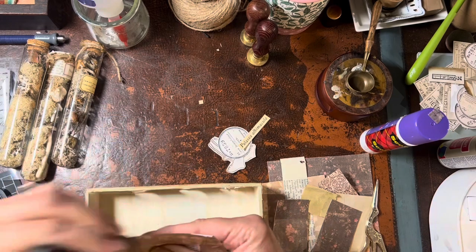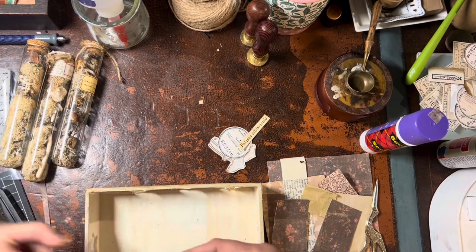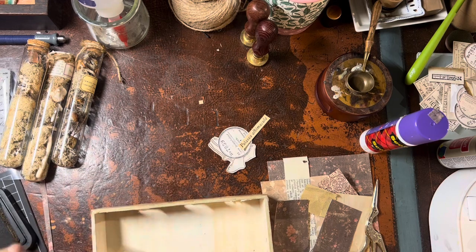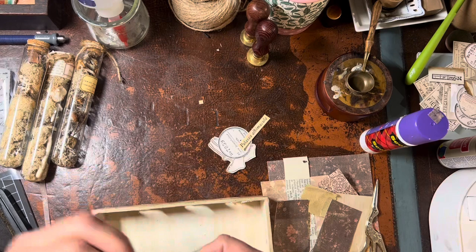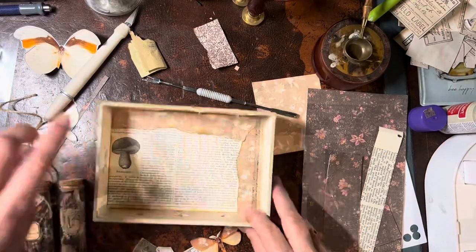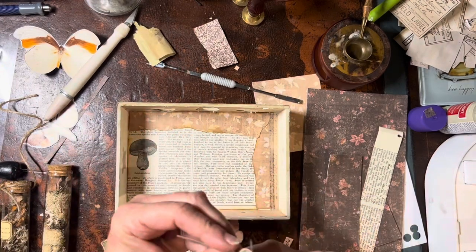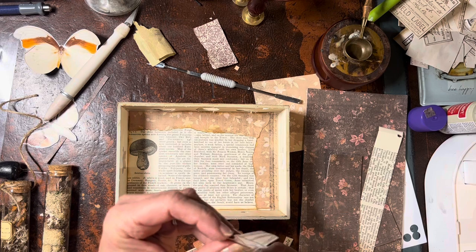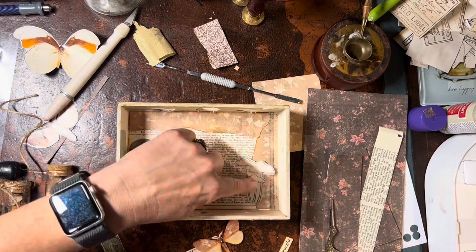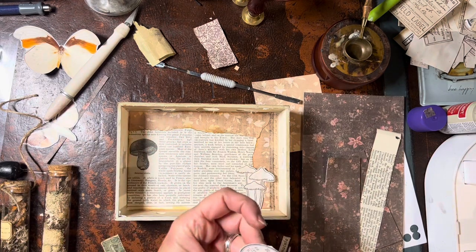Let's get started. I'm going to start with the exciting process of inking — I'm going to ink all around the pieces of paper I cut out for the background and all the ephemera pieces that will be laying on top. Yesterday's video was all about a test box because I really felt like I needed to get the lay of the land before I tackled this bigger box. Right there you'll see a little mushroom that I fussy cut — I stamped it first and then fussy cut it.